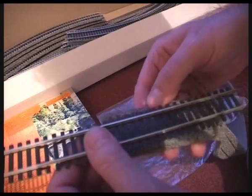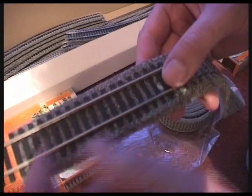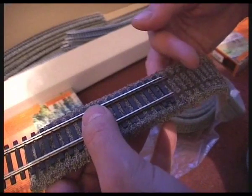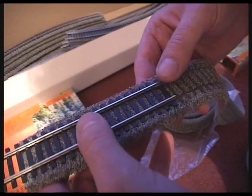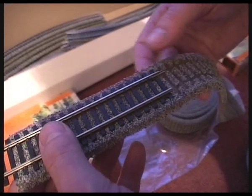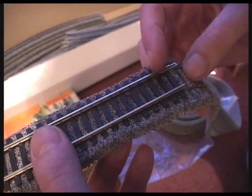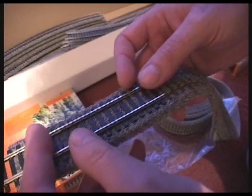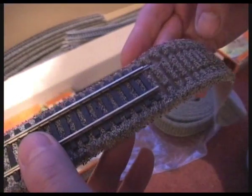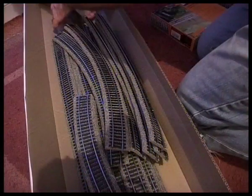It'll be interesting to see how long my layout lasts now that I'm doing it this way, because obviously I can take my train track apart, put it together, and change my layout. In doing that, bits and pieces might wear out over time — such as the foam, the fish plates that join the track, and the track itself. Still, this is my preferred method at the moment.